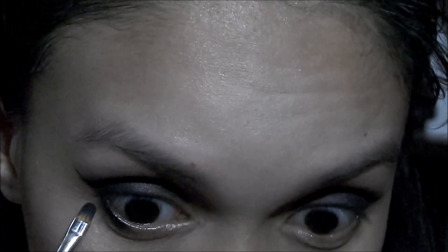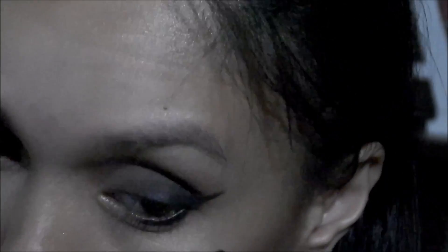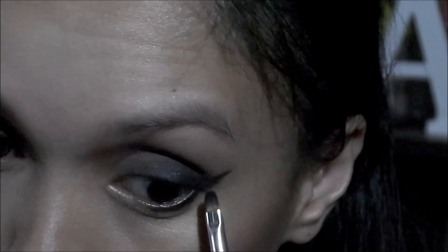Going back to the eyes, I'm putting the black shade from the Interstellar palette on my waterline, then following it up with Verb and blending those two colors together. I'm putting it on about two-thirds of my waterline, not reaching the tear duct area.